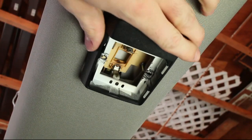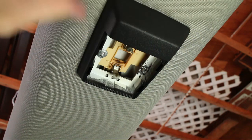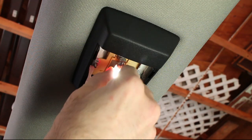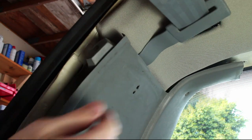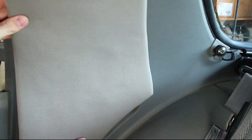Install the dome light — the new sheet metal nuts can be hammered in just like the originals. Screw in the sun visors, or in my case the delete plates. Use a firm hit to install the seat belt plastic piece. Install the rear speaker covers.